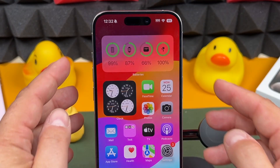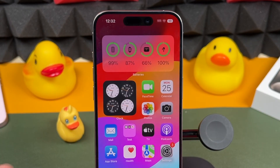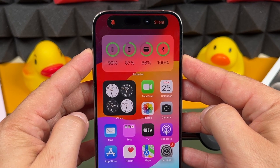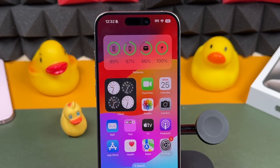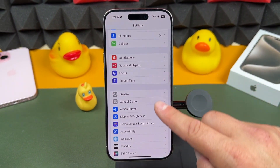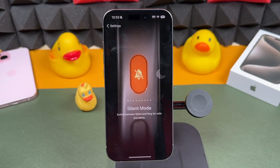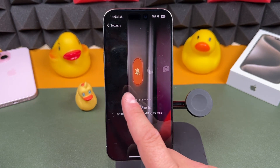But for those of you who do have the Pro models, the action button works like this — you just press and hold and it'll perform an action. In this case, right out of the box, it's just silencing my iPhone. We can customize this in the Settings app by scrolling down to Action Button, where we'll be able to see all the actions the new action button can perform.